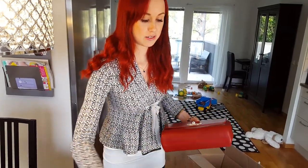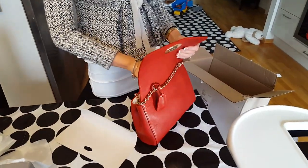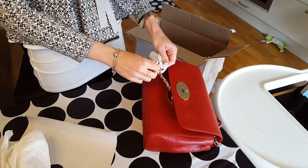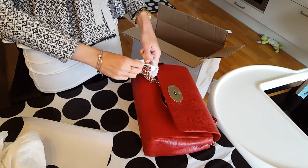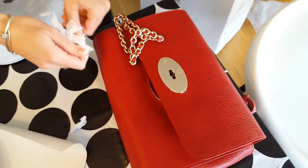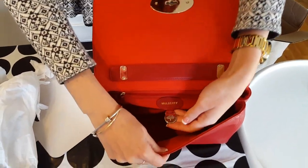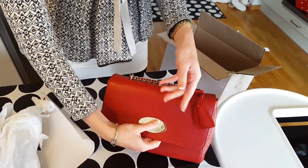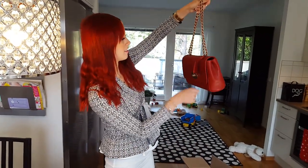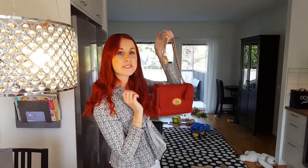Now I'm going to take out everything inside because it's really stuck. I'm not going to show you the serial number and things like that, because you all already know it's inside — below the little pockets, with the zipper here, underneath this thing. So this is my Mulberry Lily medium in the poppy red. Thank you for watching! Bye bye!